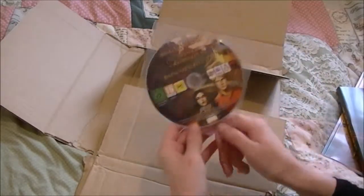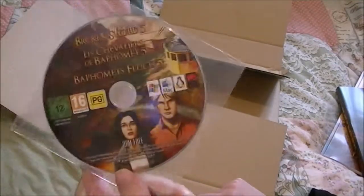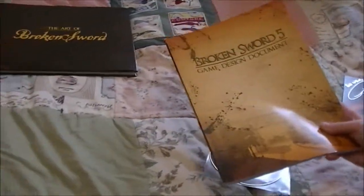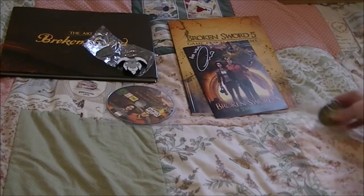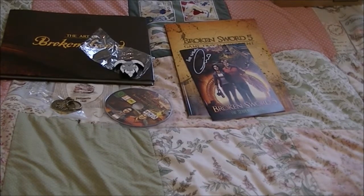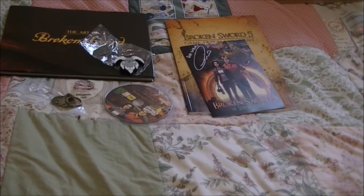And of course there was also something — people complained with the last lot. This is a DRM-free version of Broken Sword 5, because people were having problems or something; I'm not entirely sure. So all in all, we had the Art of Broken Sword, Broken Sword 5 design document, that version of the game, the signed book, the Goat USB, and the pendant. And then add that to all the stuff in the other box. I am really pleased with that and really happy with how they came. Thank you for watching my video. I will see you all soon.